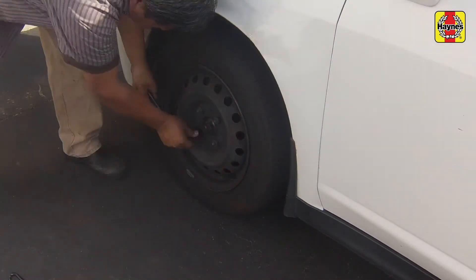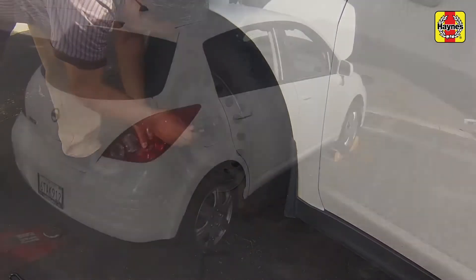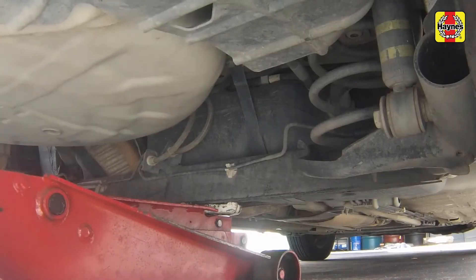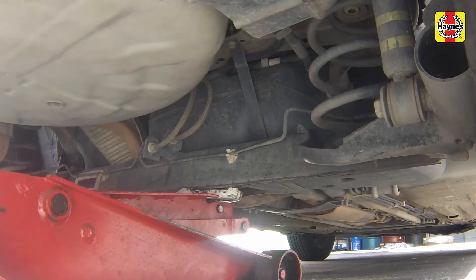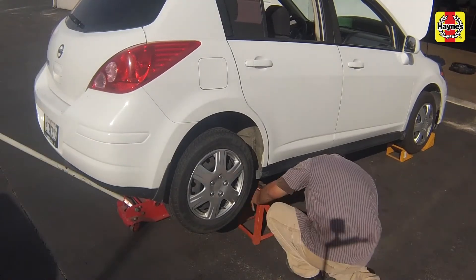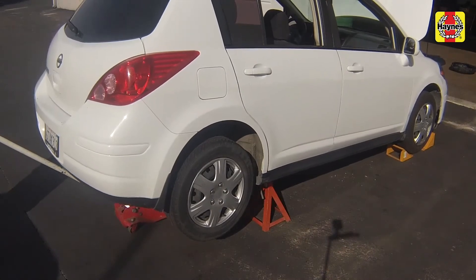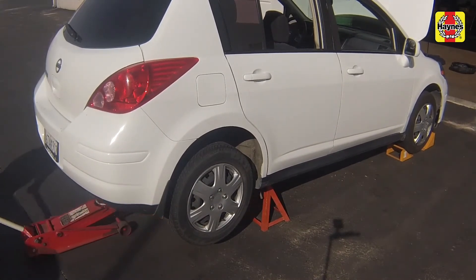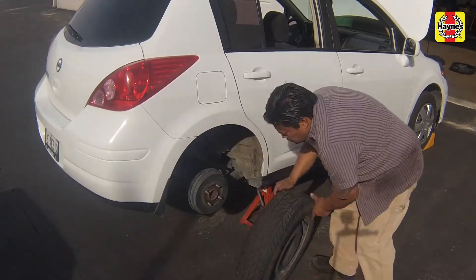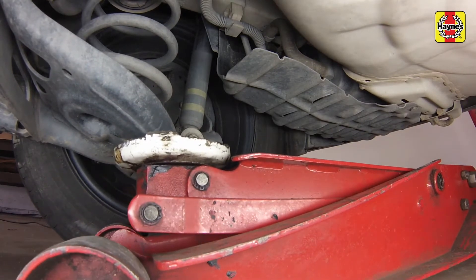Loosen the rear wheel lug nuts. Raise the rear of the vehicle and support it securely on jack stands. Remove the rear wheels. Support the lower rear suspension arm with the floor jack placed under the coil spring seat.